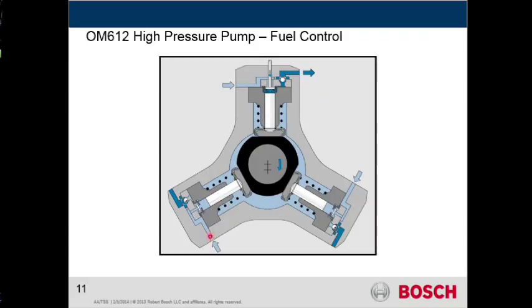Let's take a look here. This light blue color — you can see that's the inlet side, and that's where inside of this particular cavity, we're going to allow low pressure fuel to come in on both sides.